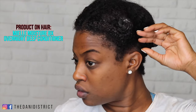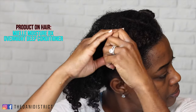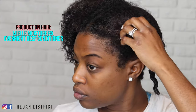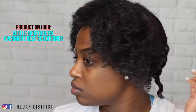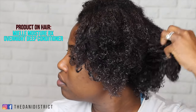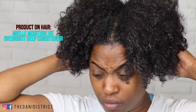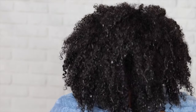The product that's in my hair right now is the Mielle Moisture RX overnight deep conditioner. I put it on last night and allowed it to sit overnight. Now I'm going to rinse it out before applying the rice water split-in therapy. I did a video on this Moisture RX line so I'll link it below if you're interested.